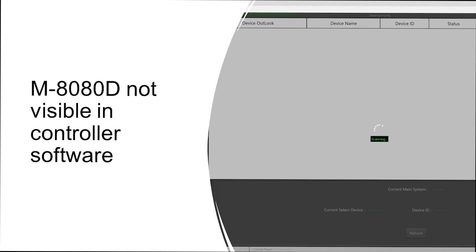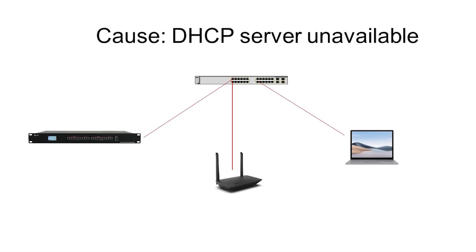Another common issue when configuring the MATAT is the device not appearing when the network is scanned by the controller software or firmware update software. As mentioned in an earlier video, this is often caused because there is no DHCP server on the network. Without a DHCP server, the MATAT cannot get an IP address and thus cannot communicate over the network to the software.